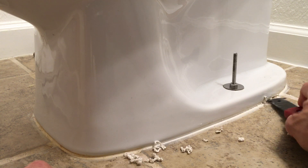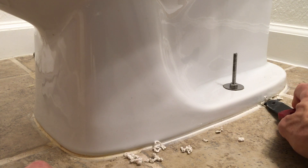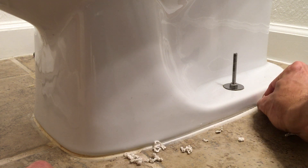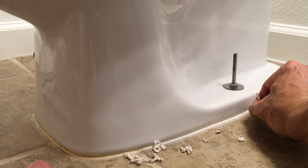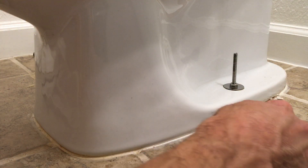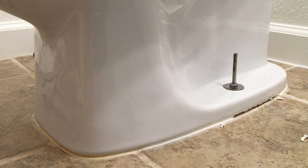Just be patient — get all the caulking out. You're not going to be able to pull the toilet up if you've got a bunch of caulking down; it's just not going to happen. Hopefully once you get this thing going you can keep it going all the way around.